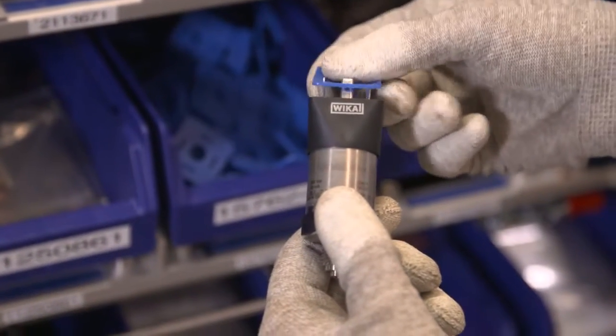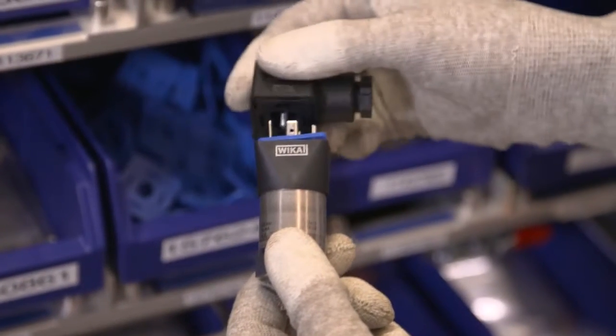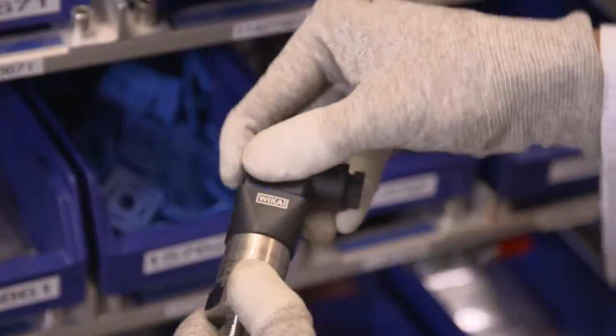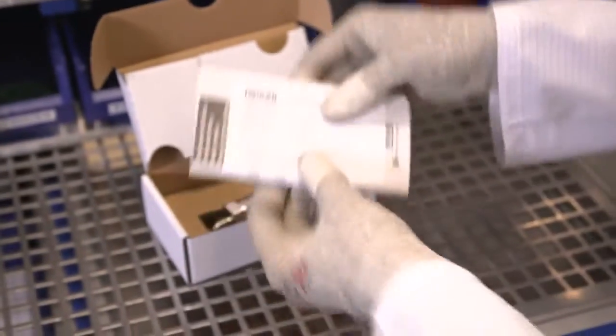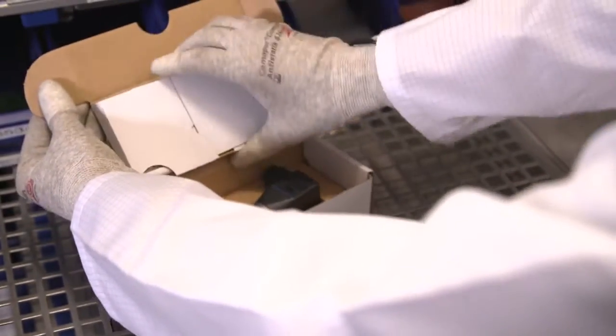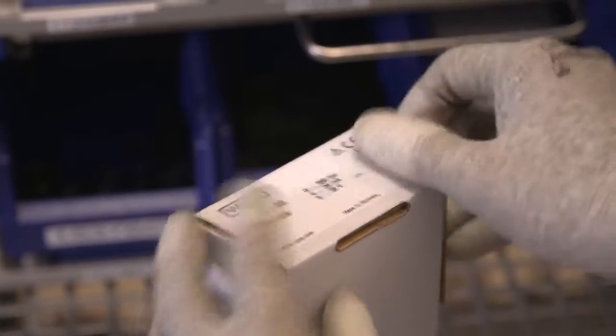The finished instrument is packed together with accessories. The instrument documentation, such as operating instructions and test report, is enclosed. Finally, the packaging label is affixed. The pressure sensor is now ready for dispatch.